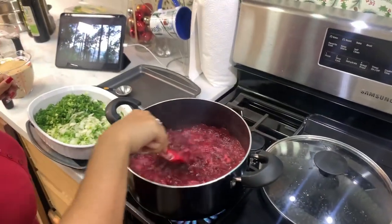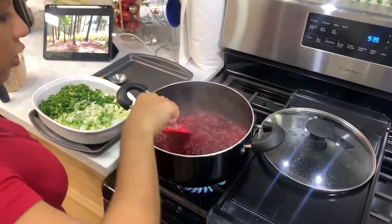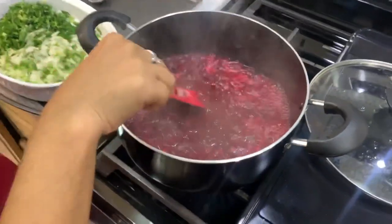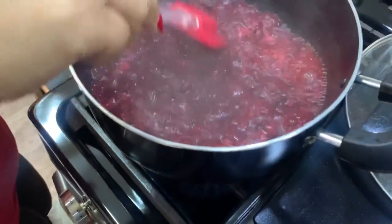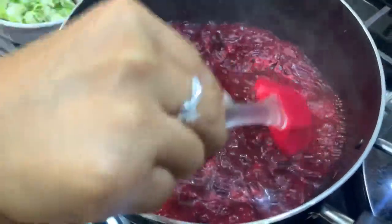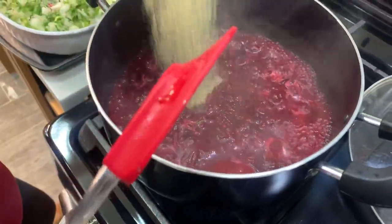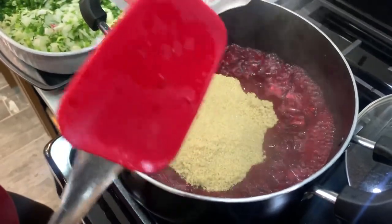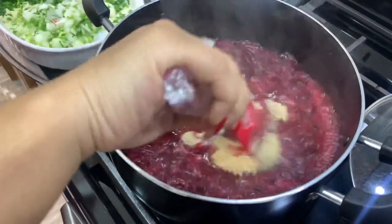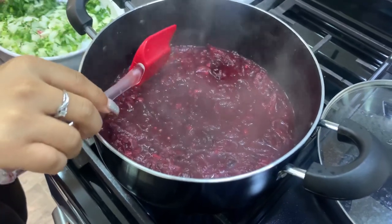It's been boiling for about 15 minutes and you can see the sorrel petals have become a lot softer. It's coming together and you can see a chutney consistency coming forth. So what I'm going to do now is go in with two cups of brown sugar to sweeten it up a bit. And I'm going to add in all my fresh ingredients.